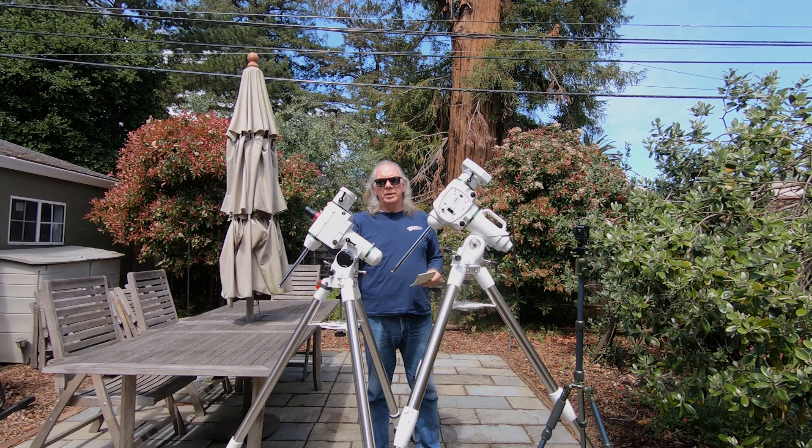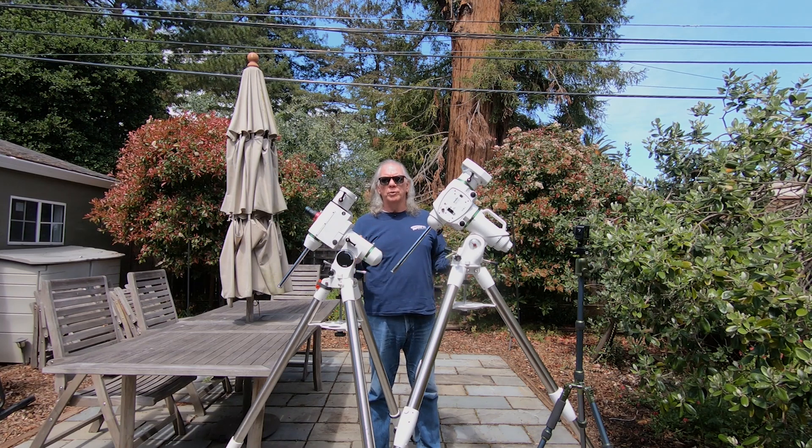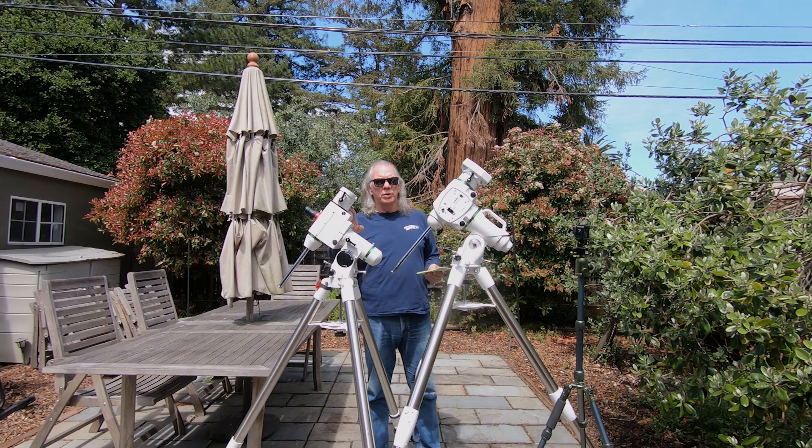The payload capacity of the HEQ5 is stated at 30 pounds. The most I've put on it so far is about 10 pounds with my current Xenostar Z61 filter wheel, camera, pocket power box advance, and an autofocuser.